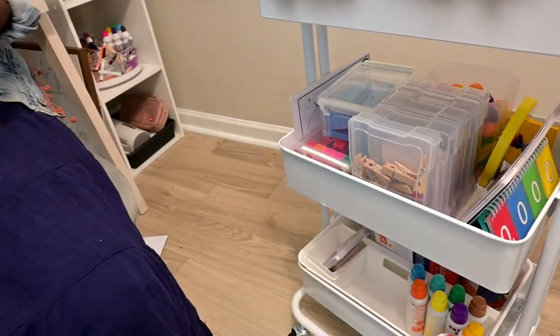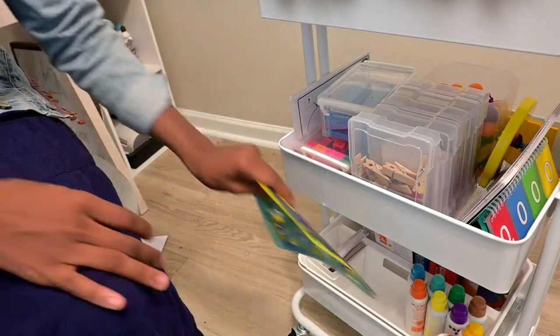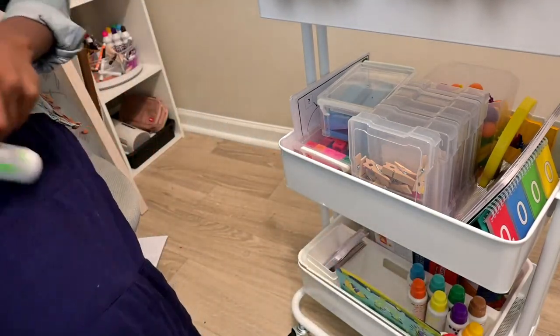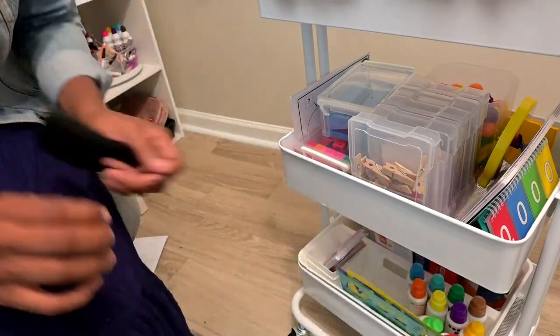We have watercolors as well, but they're not on here right now because the girls took them out. So that's a closer look at what our homeschool cart looks like.